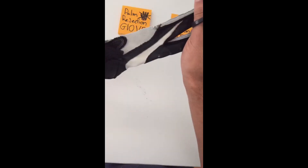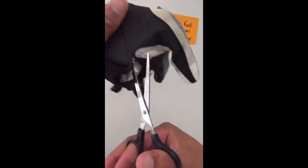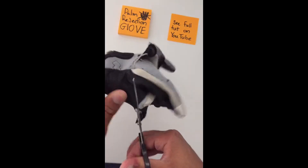Here's double checking. Looks good. You can also buy a little mitten, or you can just wrap some fabric on your hand.